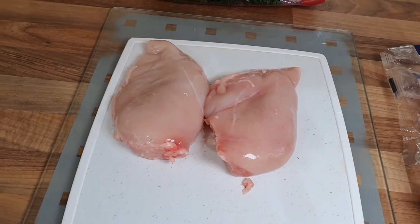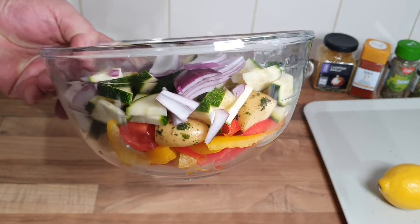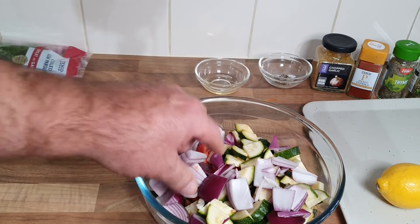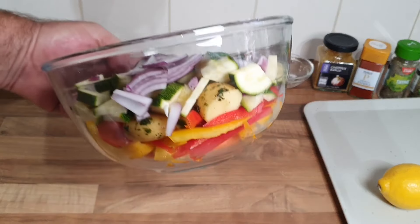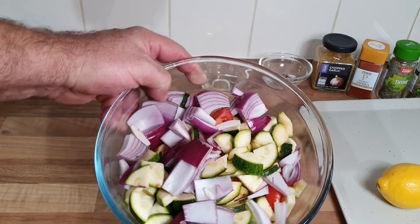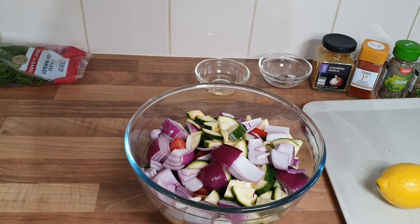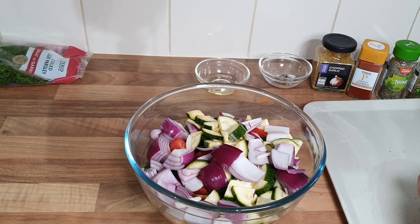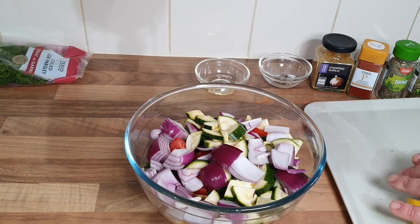Okay guys, there's all my veg cut up. I've only done one onion and one courgette. I've done two tomatoes and about a quarter of a pack of potatoes — but there's loads there anyway. Next, I want some lemon — I'm not a big fan of it but we're going to have a bit anyway.